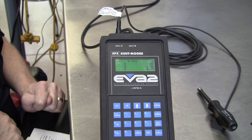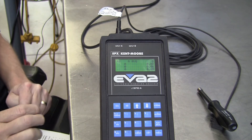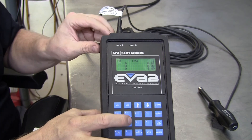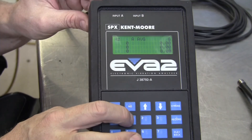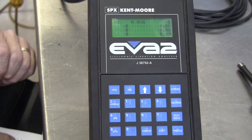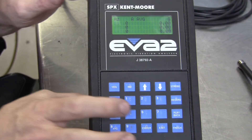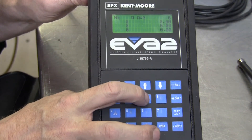It's important: do not move the tool or the vibration sensor during any part of this calibration procedure. To initiate it, I'm going to click the number one key one time. The next step is to press the number two key three times — one, two, three.